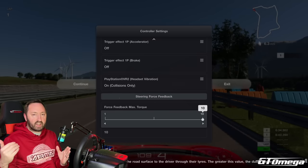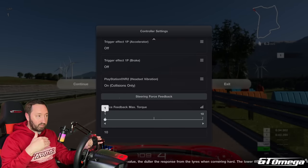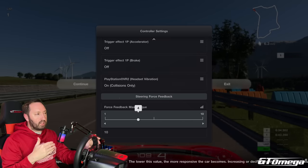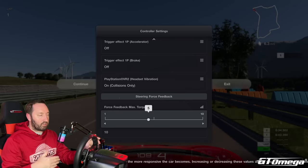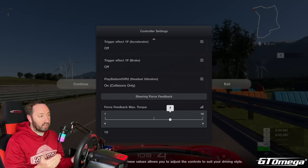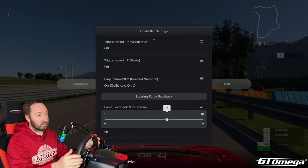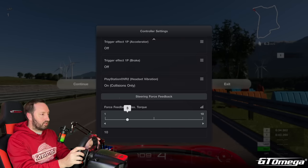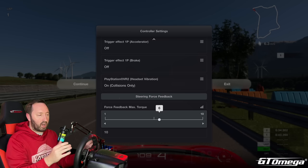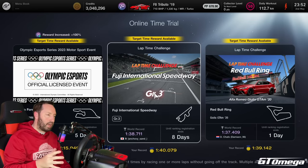Force feedback maximum torque is a straight scale — 10 is more, 1 is less. This is more specific to the wheel you have. If you have a high-torque direct drive wheel, you may not need to bump it up as much. I've got a Logitech G29, and running on 10 didn't feel too bad, but the G29 isn't able to produce the torque that direct drive wheels can. So this one is definitely driver preference. I've been running on 4 for quite a long time, and I've been starting to move it higher since switching to the GT Omega classic wheel stand.